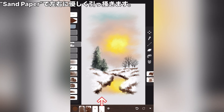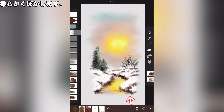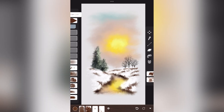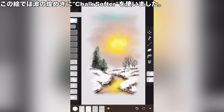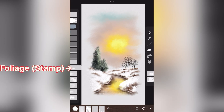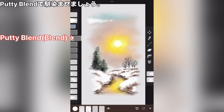Sandpaper. Gently scratch left and right with sandpaper. Stamp large. Softly blur. Chalk softer. Draw the boundary between shore and water. In this picture, use chalk softer for the sparkle of the waves. Stamp large. Let's blur it a bit. Foliage. Putty blend. Blend in with putty blend.